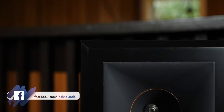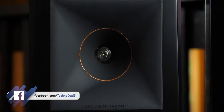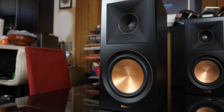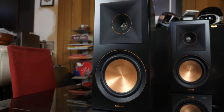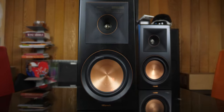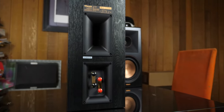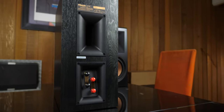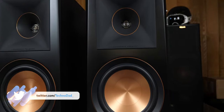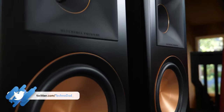On the front of the speaker we have a one-inch titanium vented LTS tweeter — LTS stands for Linear Travel Suspension, which minimizes distortion for enhanced detail. The tweeter is loaded into a 90x90 silicone composite Tractrix horn. Below that we have a 6.5-inch ceramic metallic cone woofer. On the back we have a large Tractrix port and dual 5-way binding posts for bi-amping or bi-wiring. The RP600Ms have a frequency response of 45Hz to 25kHz with a crossover set at 1,500Hz between the tweeter and woofer.